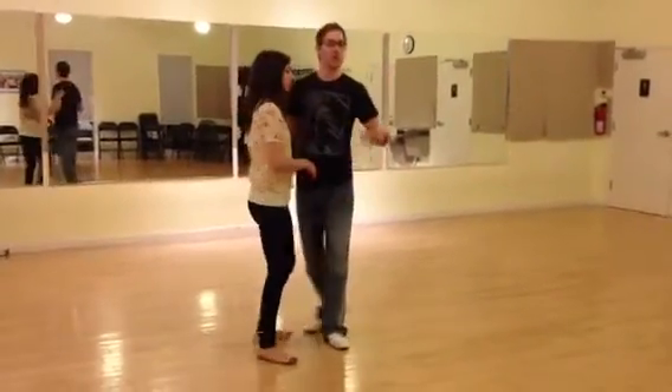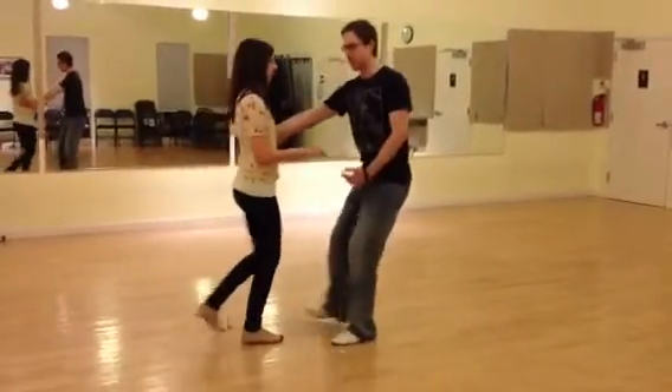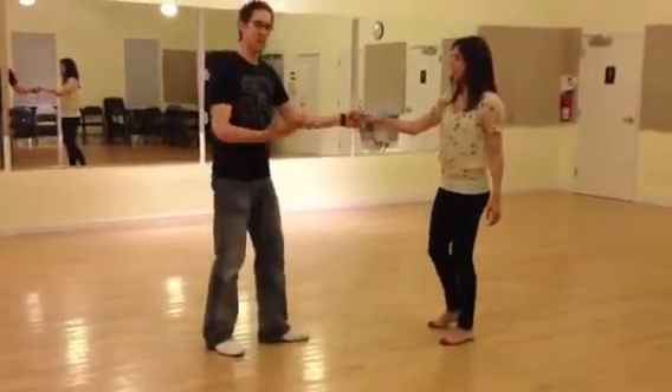This week we reviewed our swing out from close. We created some distance and then did a back step on 5, 6, 7, and 8. And then we worked on the swing out, the same thing.